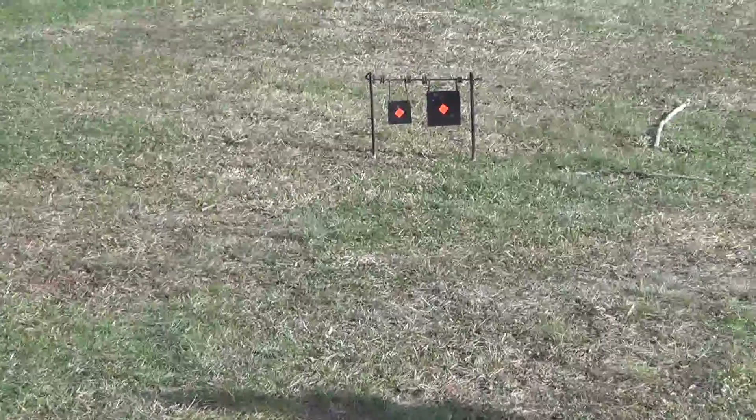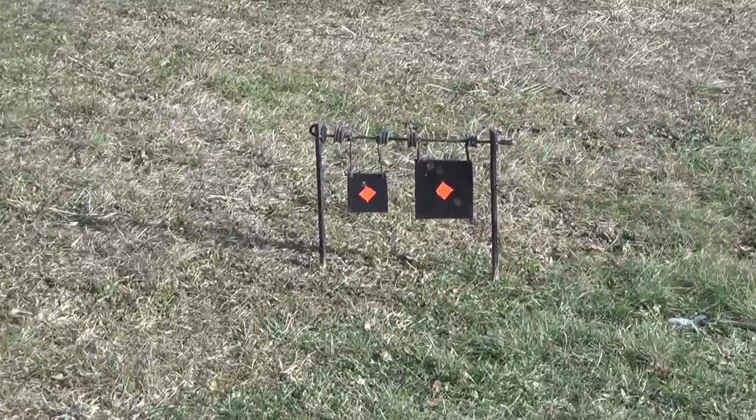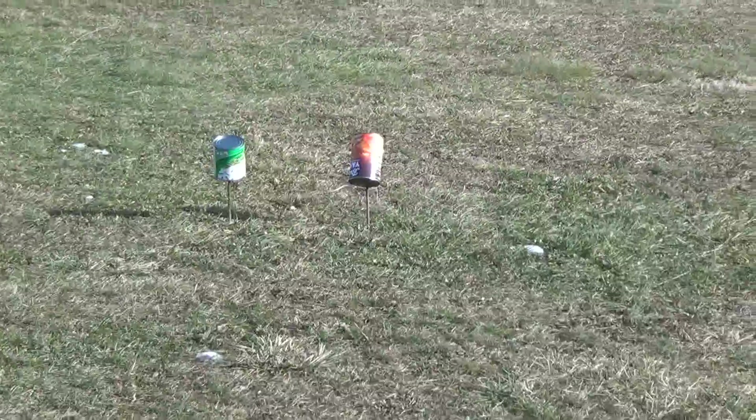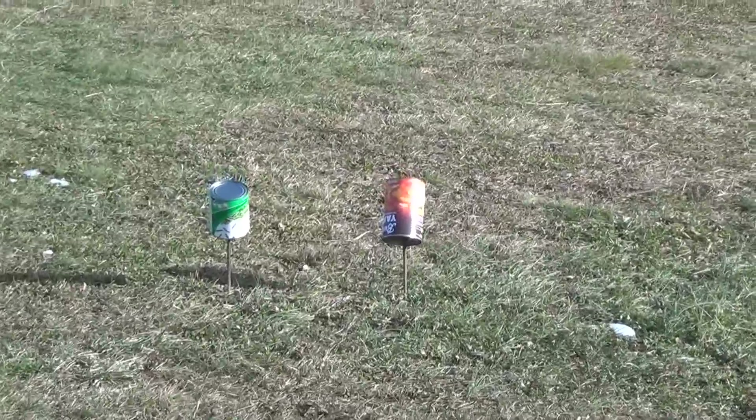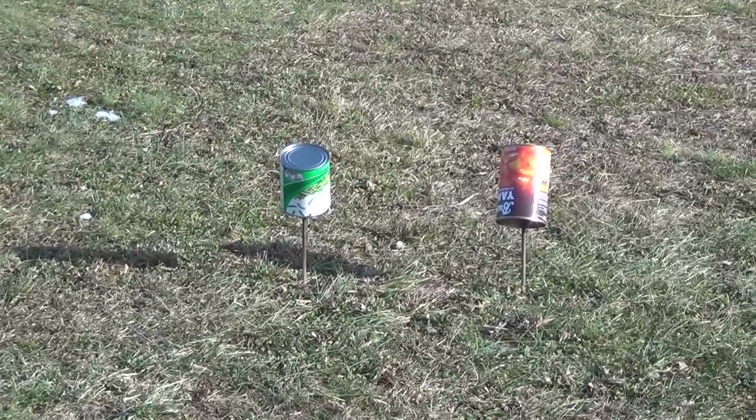Then I've got this next swinging target — mine's the left, his is the right — sitting at about 30 yards. And lastly we've got some tin cans sitting at around 40 yards. His is on the right, a little bit bigger; mine's on the left, a little bit smaller.